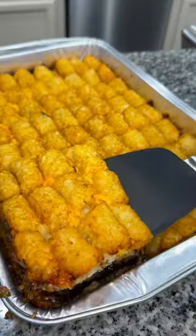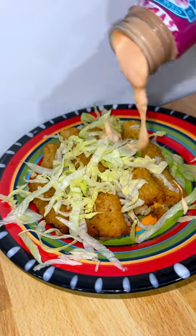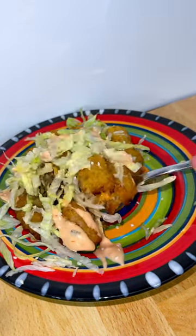I served myself up a serving on a plate, topped it with some shredded iceberg lettuce, a little drizzle of Thousand Island dressing, some sesame seeds, and then it's time to dig in.